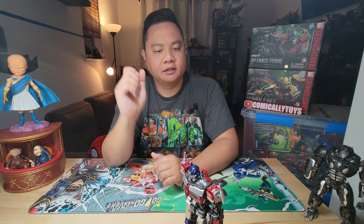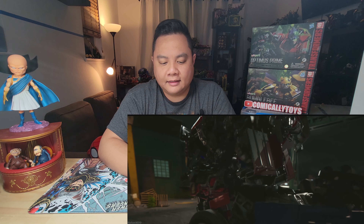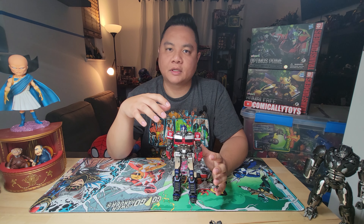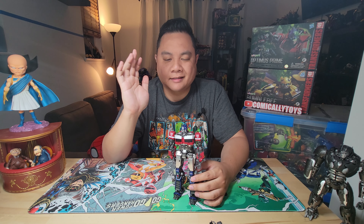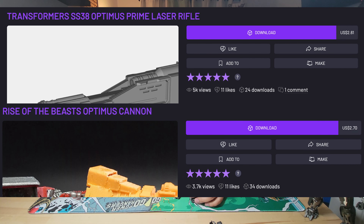I did a search and looked for weapons and found a few interesting things. This Optimus Prime is from the latest movie, Rise of the Beasts, and in that movie his weapon isn't a standard gun or cannon type. So I kept looking and eventually decided to use a gun designed for the previous version of Optimus from the Bumblebee movie. That gun looks a lot like his original G1 gun, just adapted a bit.